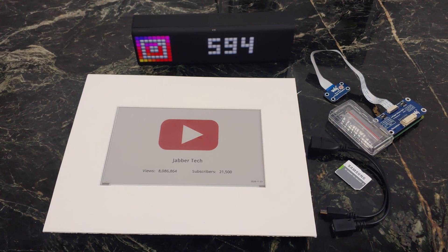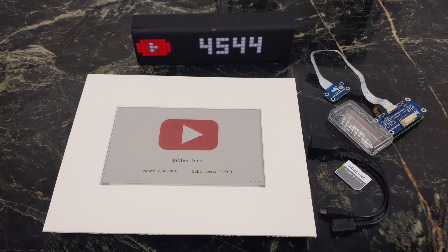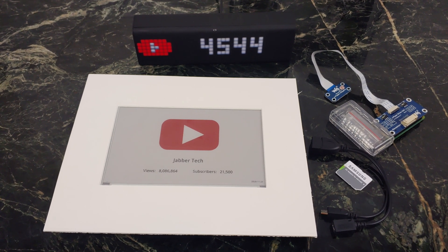I'm going to show you how I did it and tell you the cost at the end of the video. Let's go ahead and check out this e-ink display for your YouTube counter and figure out how to put it together.